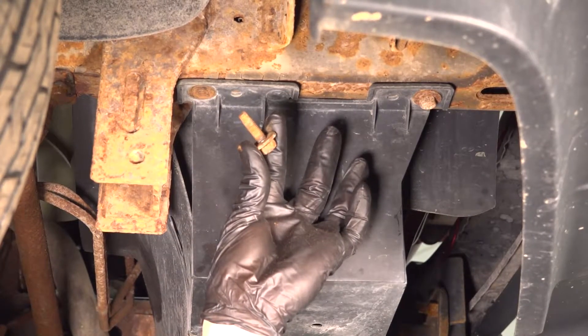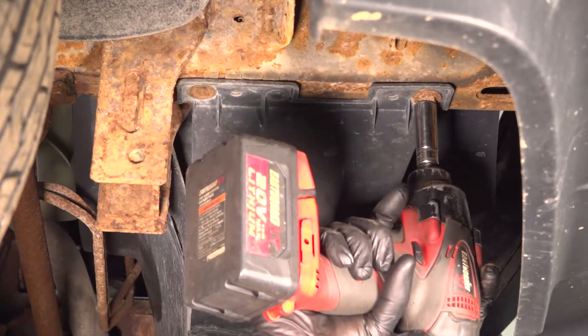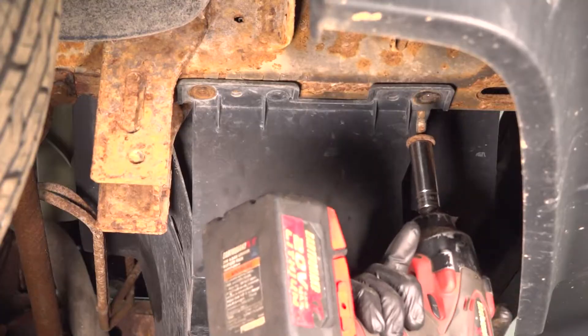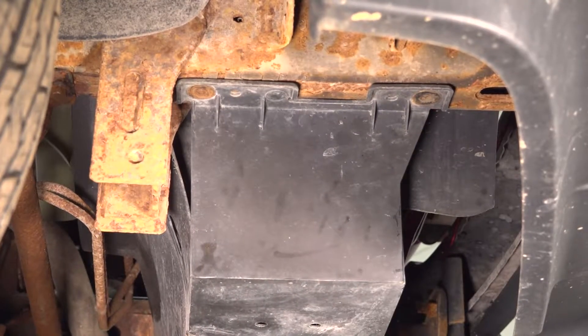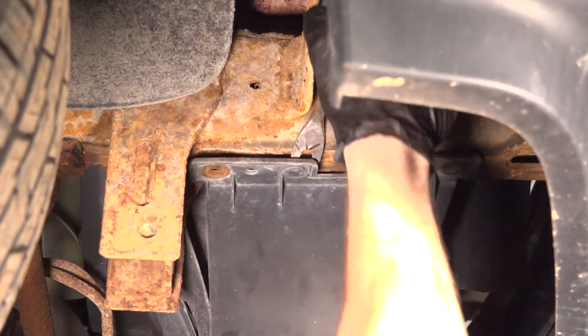Inspect your mounting hardware as you remove it. Replace it as necessary. I'll do the same on the other side and then we'll move along to those push clips. For the push clips, you can use a small prying device — I'm using a trim tool.